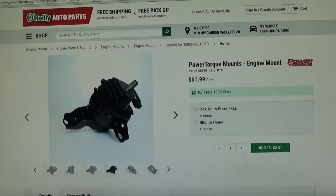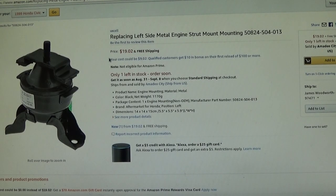They're within ten dollars of each other, which is kind of what your average person is going to get — roughly half the price of the dealer. The dealer part is probably the best quality, but not always. Then I go to Amazon, search for that part number, and I found basically the same part for $20 with free shipping.